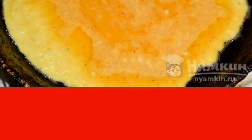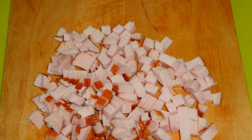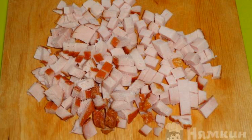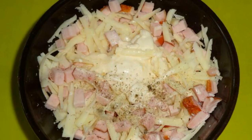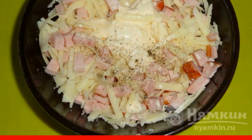The base is cooled on a plate. Grate hard cheese on a coarse grater. Smoked meat is cut into small cubes with a knife. Mix the carbonate with cheese, add sour cream, salt and seasoning, and stir.